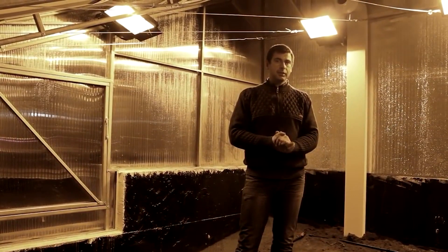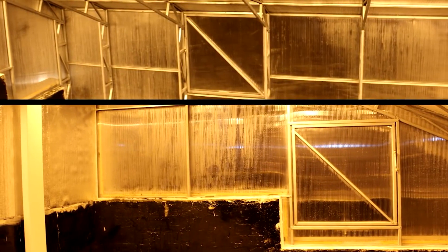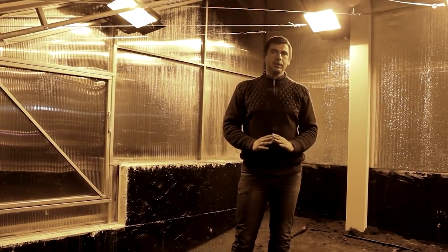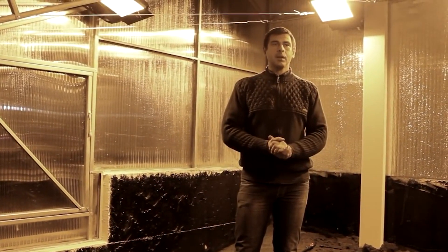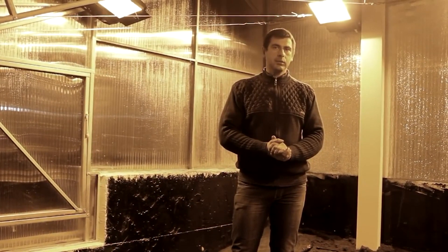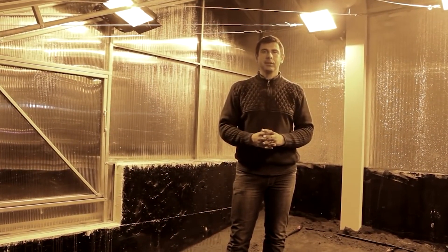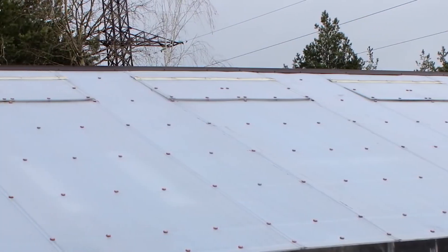One of the innovations incorporated into this vegetarium is automatic ventilation. Despite being a closed system, there are additional vents that can open automatically. This feature is particularly useful in case of power outages. In summer, the vegetarium can heat up rapidly, reaching extreme temperatures within just a couple of hours. In such cases, the automatic vents open to release excessive hot air. Sometimes the main fans may not be sufficient to cool down the greenhouse, so these additional vents serve as a valuable backup.